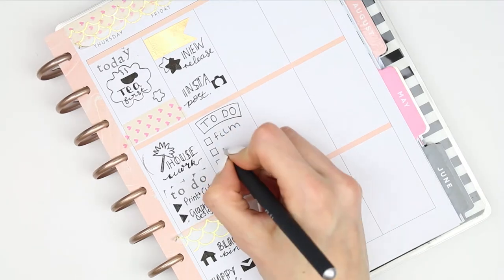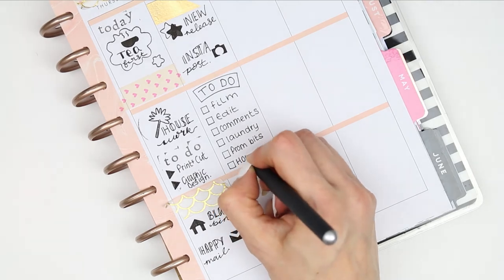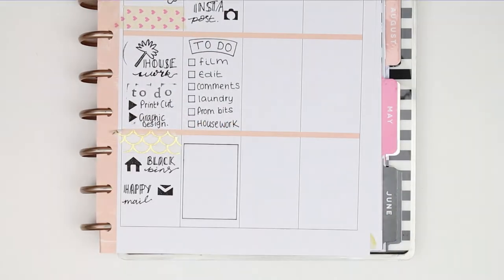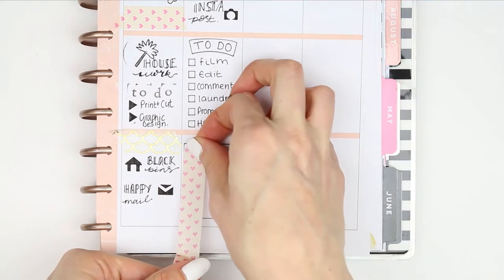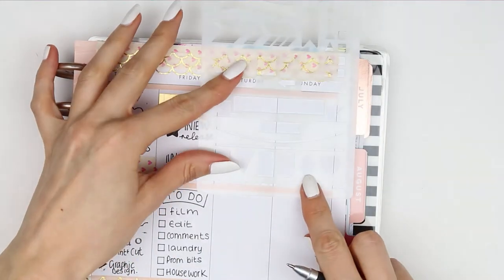I decided not to do the washi and just use the stencil where it has the pre-made checklist. Then at the bottom I put another box from the stencil to create a full box and filled it with some washi. There's a large banner on the stencil sheet, so I decided to create my own weekend banner.